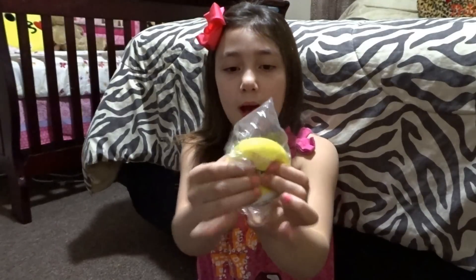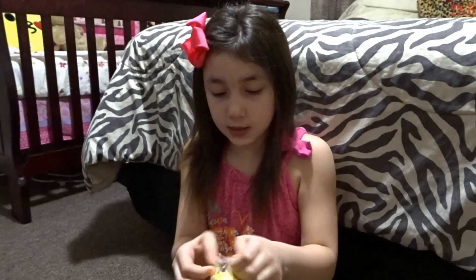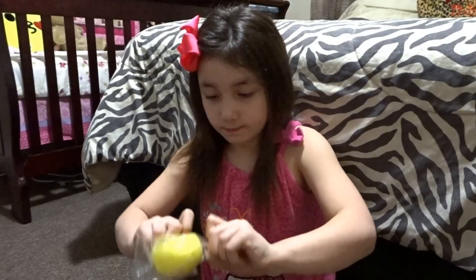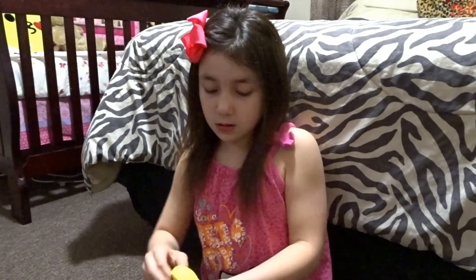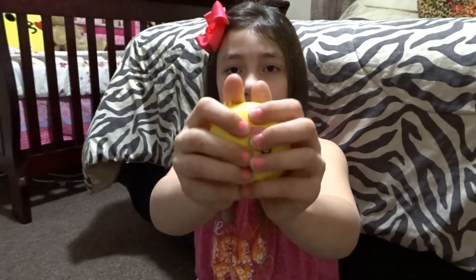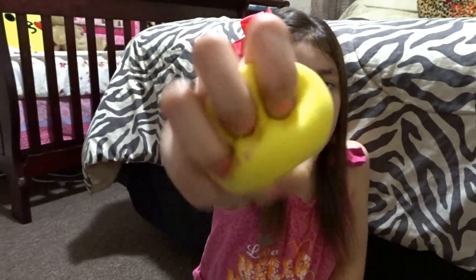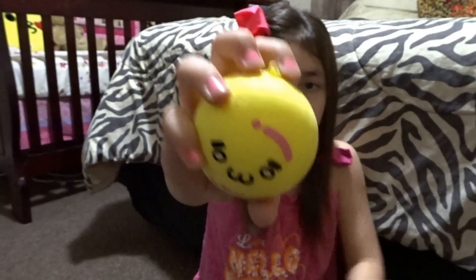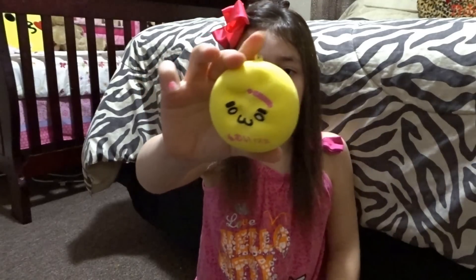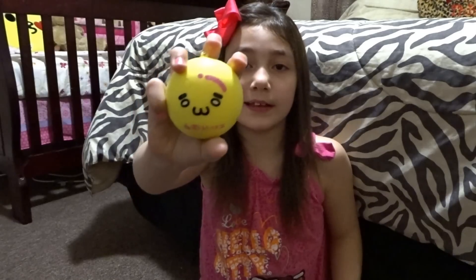The fifth squishy I'm going to be showing you guys is this kawaii emoji bun. It was supposed to be the large one but it's actually medium. This is super soft and sticky — I really, really like it.